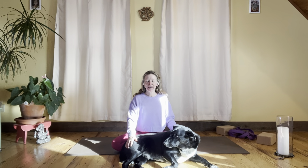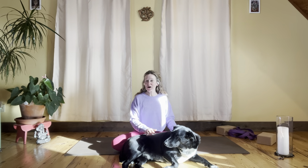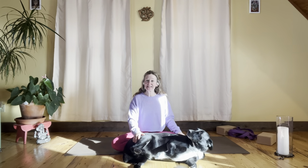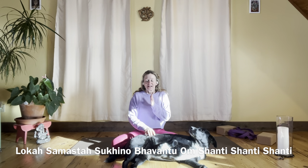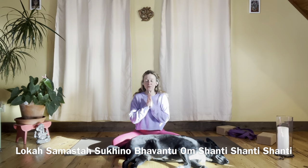I'll close the practice with lokah samastah — we offer out peace to all beings everywhere, peace to our heart, peace to our mind, peace to our body. With this practice, we take all the energy we just summoned and whatever we don't need to recycle for ourselves, we send it out. Palms together in front of the heart — take a nice inhale. Lokah samastah sukhino bhavantu. Om shanti, shanti, shanti.